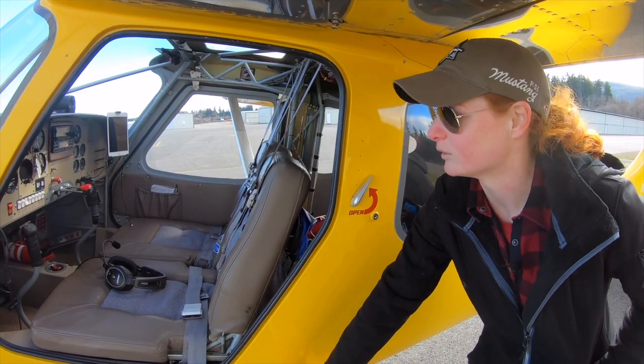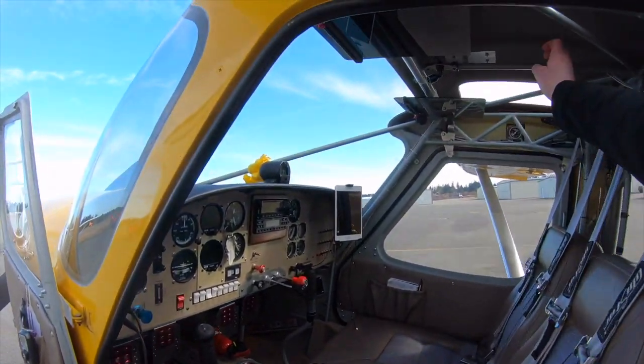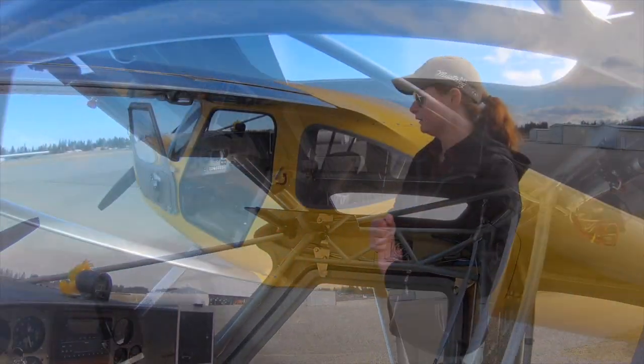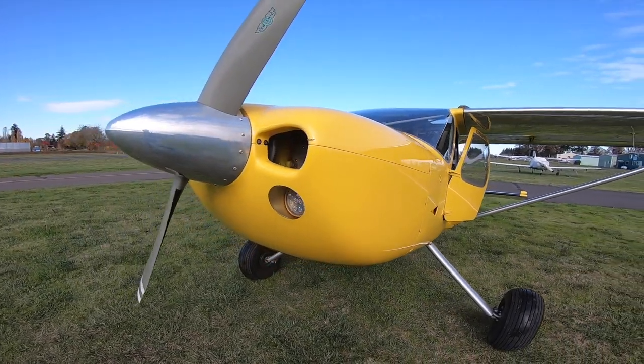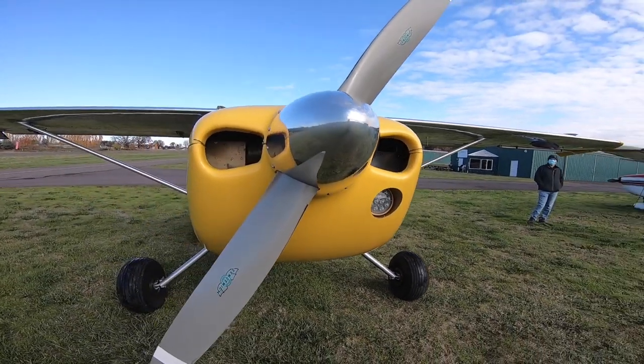Here's that steel tube cage — it's kind of a roll cage looking design. Woodstock right now has a 150 horsepower O-320 engine and I'm running a standard pitched prop on it.